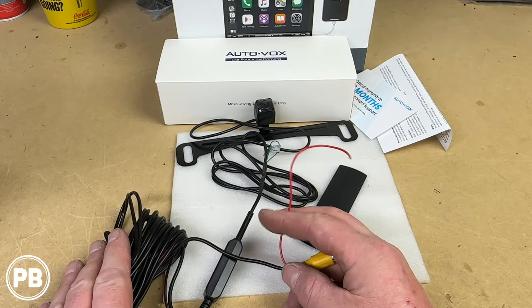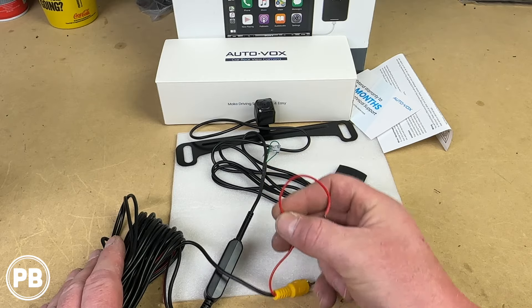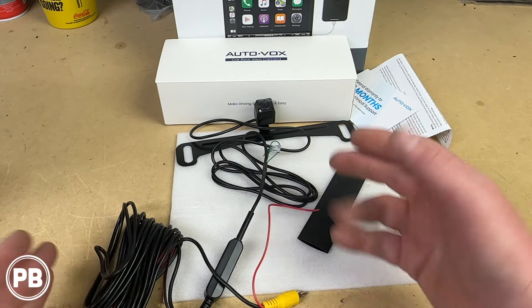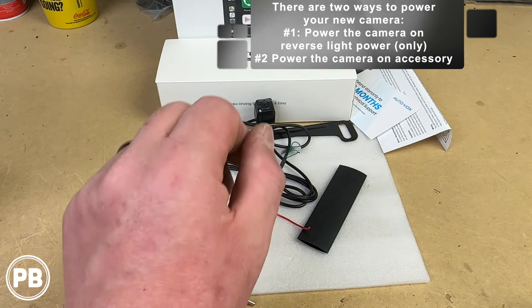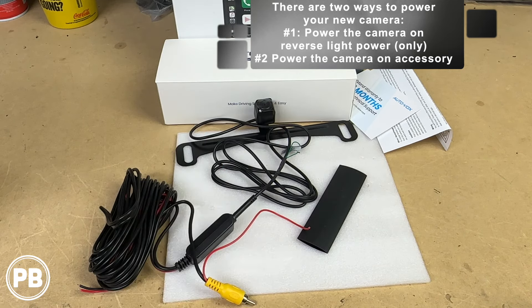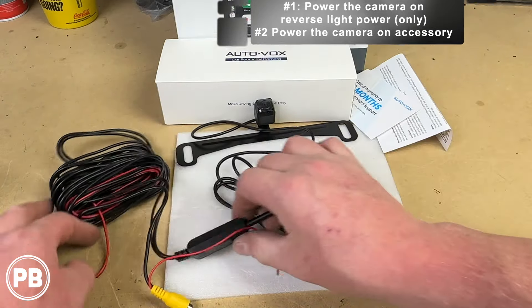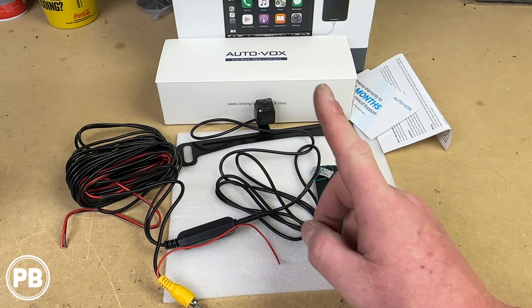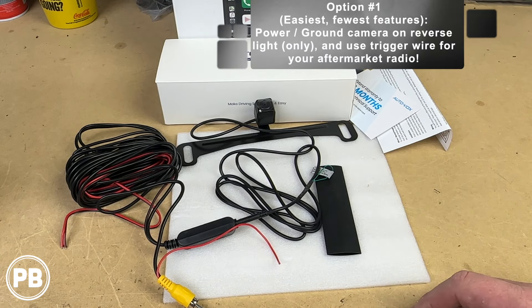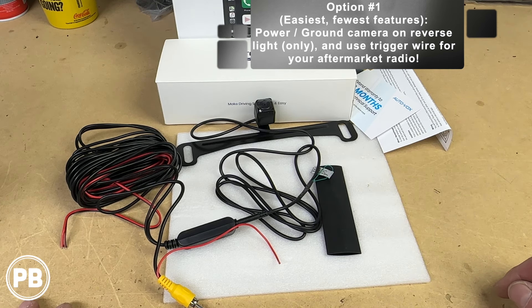In this harness there are a couple of wires. There's a red wire which hangs off the RCA video wire. However, there are multiple ways to wire the camera. We're going to talk about two different ways to power your camera. Option number one is usually the easiest, where essentially all we're doing is powering the camera off the reverse light power — super easy, super straightforward, though it does have its drawbacks.